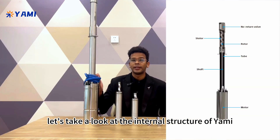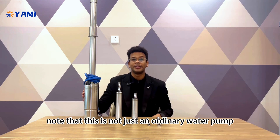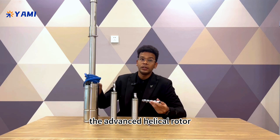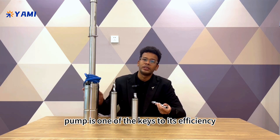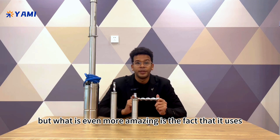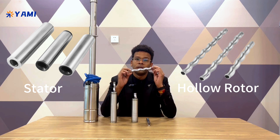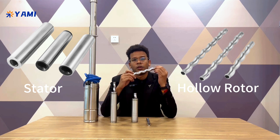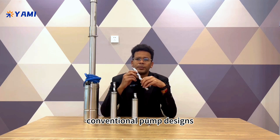First, let's take a look at the internal structure of the Yami Solar Submersible Pump. Note that this is not just an ordinary water pump. The advanced helical rotor design of the Yami Solar Submersible Pump is one of the keys to its efficiency. What is even more amazing is the fact that it uses hollow rotor technology, which is a revolutionary innovation. This rotor design offers a number of significant advantages over conventional pump designs.